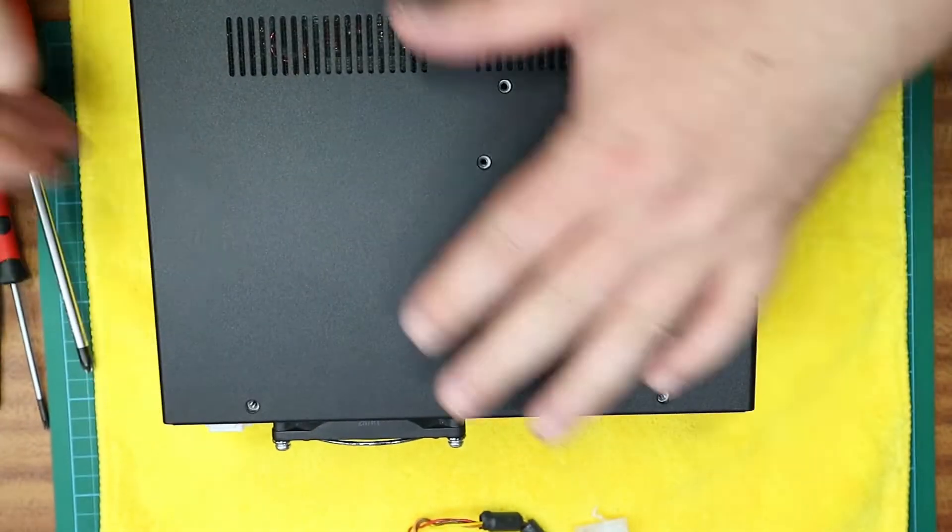You've now successfully installed the board. Reassemble in reverse and reinstall the 14 screws.